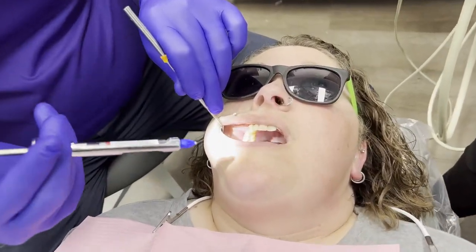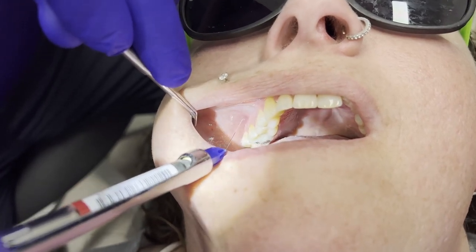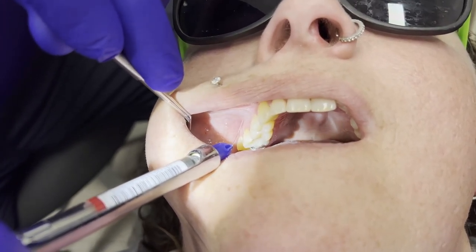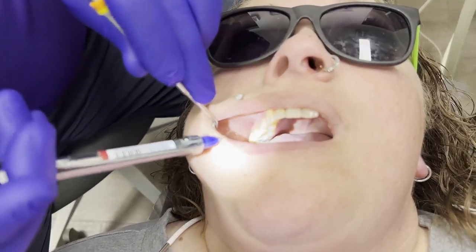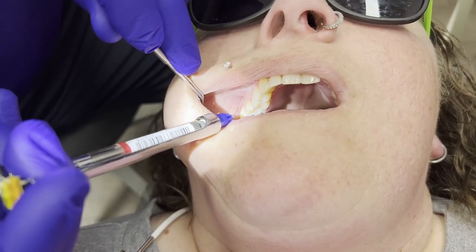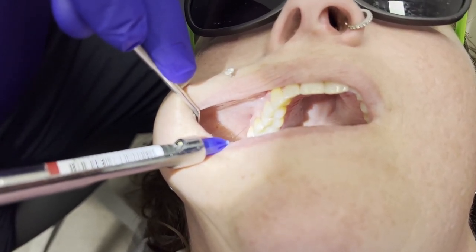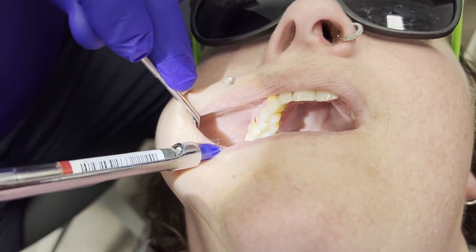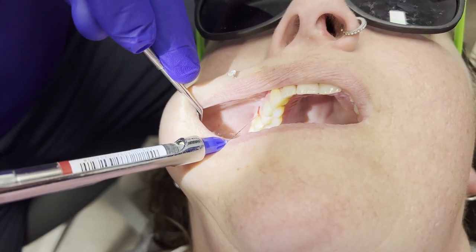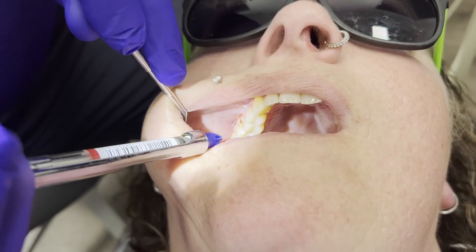I'm going to get her just a little bit more numb. On these uppers, I'm going into the vestibule. That first one I gave her was probably half a drop. Now we'll give just a little more at the vestibule, then a tiny bit more — aiming for about seven-eighths of the carpule. Then I'll go right on the papilla, trying to blanch through it so she's numb both on the buccal and on the lingual.